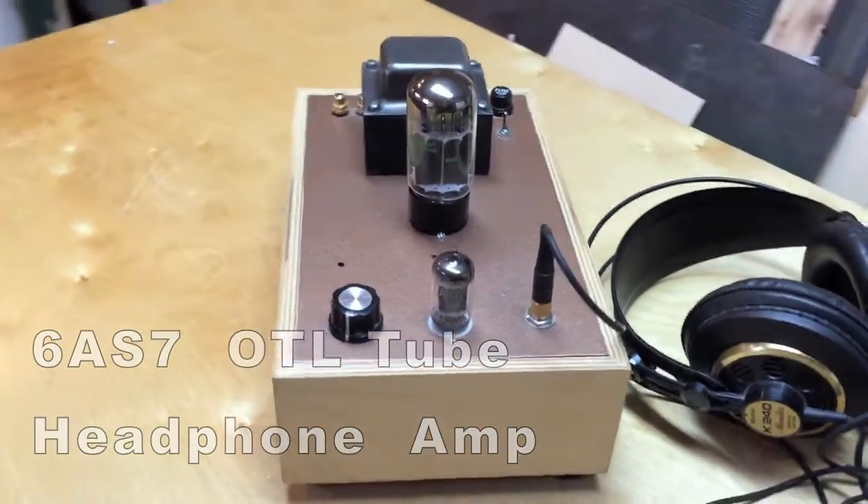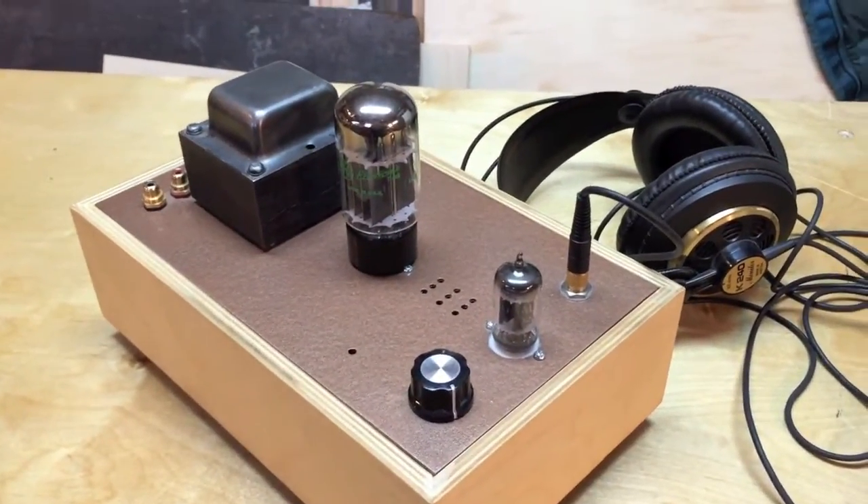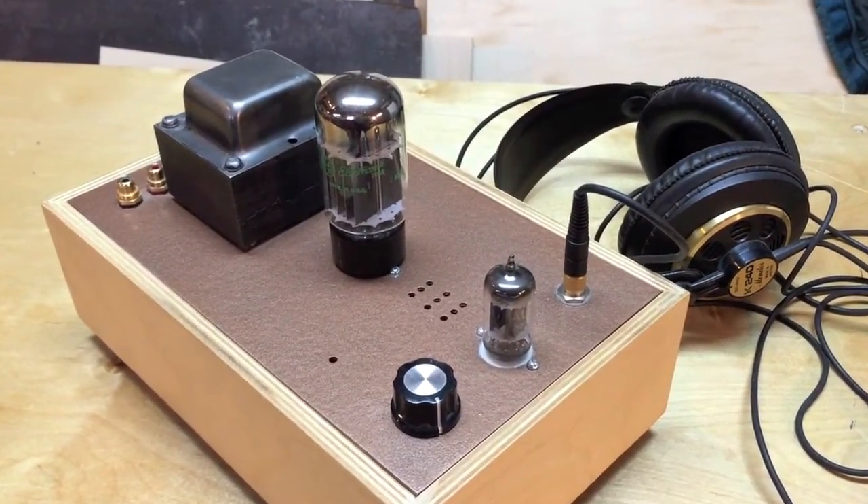Hello. Today we're going to take a look at my OTL headphone amp that I had made. OTL meaning output transformerless.